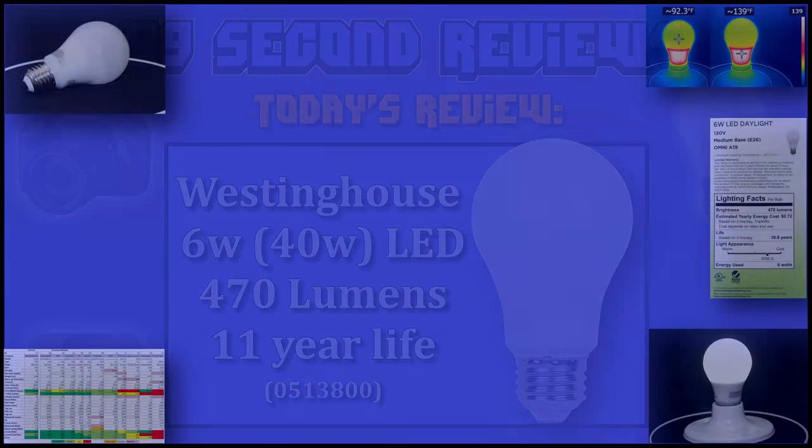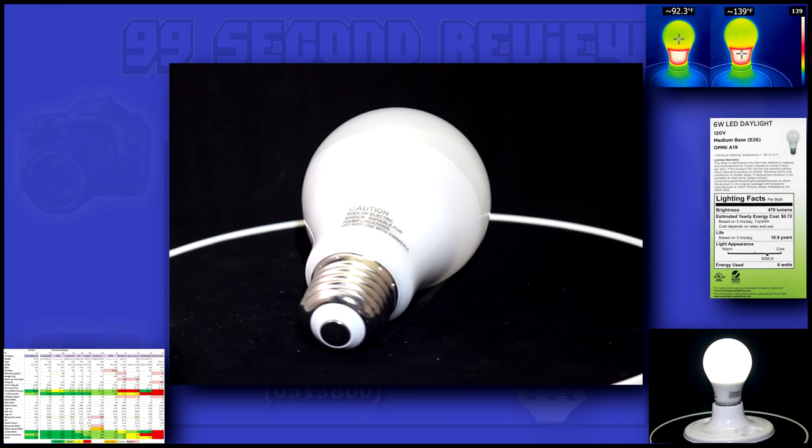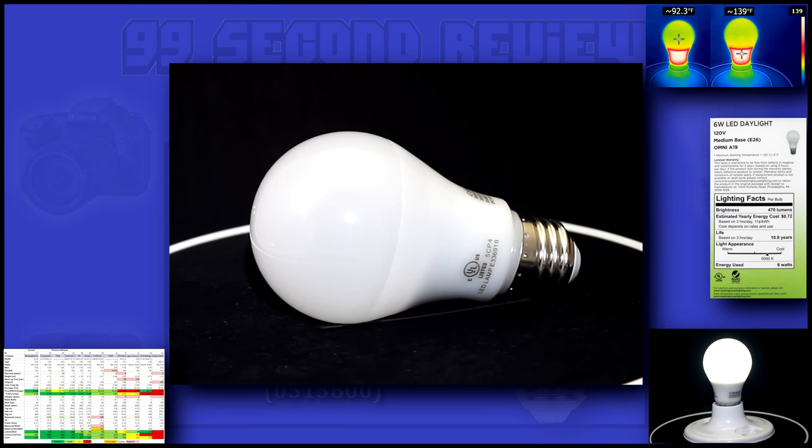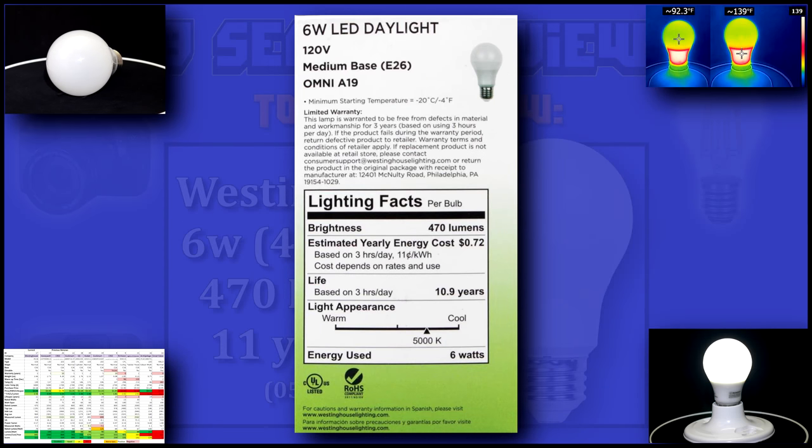Today I'll be reviewing the Westinghouse 6-watt LED, a 40-watt replacement. It should produce 470 lumens for over 11 years. Here are the spec sheets on the bulb. If it lives up to its numbers, it should produce 78 lumens per watt.